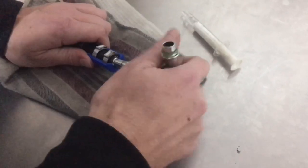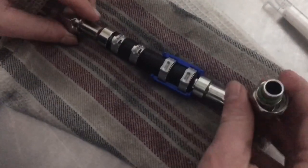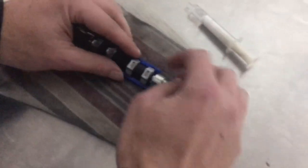Put the fitting in — basically just slide it in, no problem. Push it all the way home. You've obviously got that gap again.